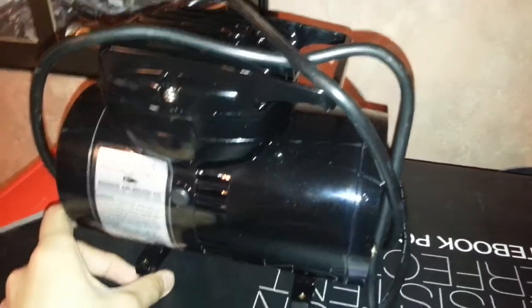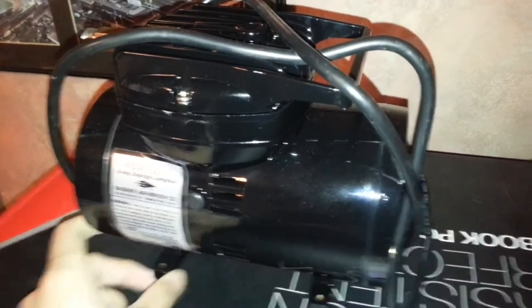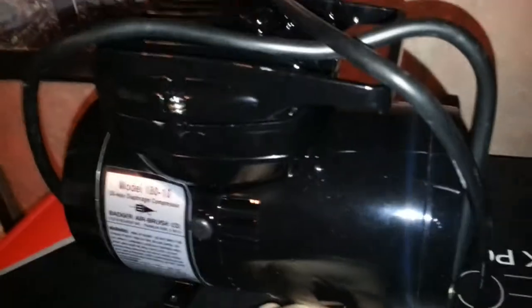I went with a compressor because I feel like I'm getting a better deal instead of having to keep buying tanks and stuff like that. When I get into this, I want to really start doing a lot, so I'd rather not have to keep going out and buying tanks.